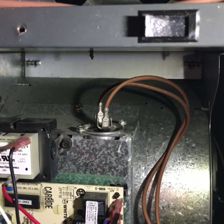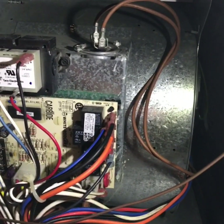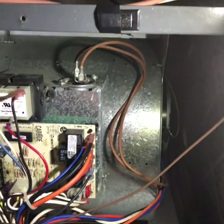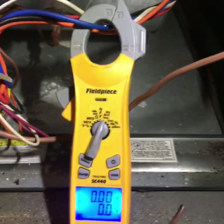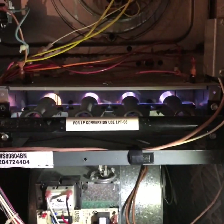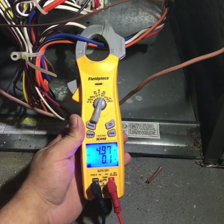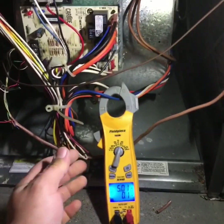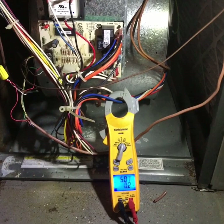Next, get your fan switch taped in so you have access to inside the panel while the equipment is running. Get your meter, go to amps, and look for the wire coming off that says heat — that'll be the blue wire. Set up the clamp and turn your power back on. Everything fired up good. Checking the amps on this blower motor — we're right at where we need to be. Check your door label or the motor itself for the max amp rating, and double-check that because they can vary.